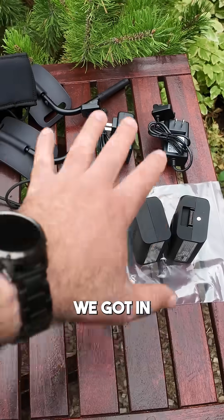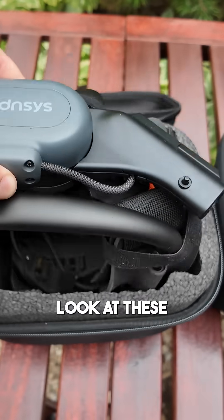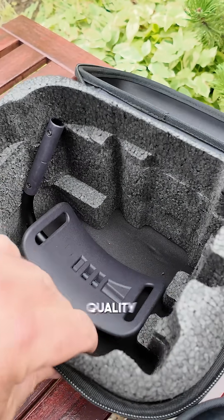Here's everything we got in the box. These are going to be the leg motors. Look at these things — extremely well packed. This is cut and molded foam, very high quality.